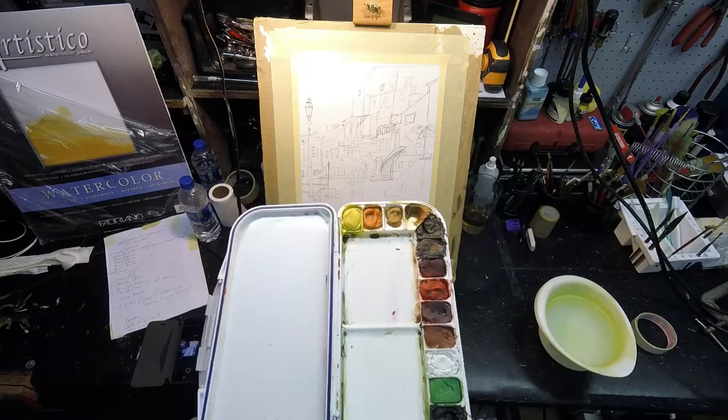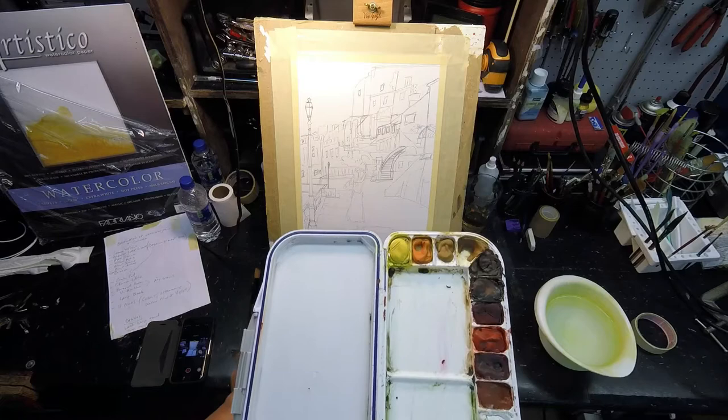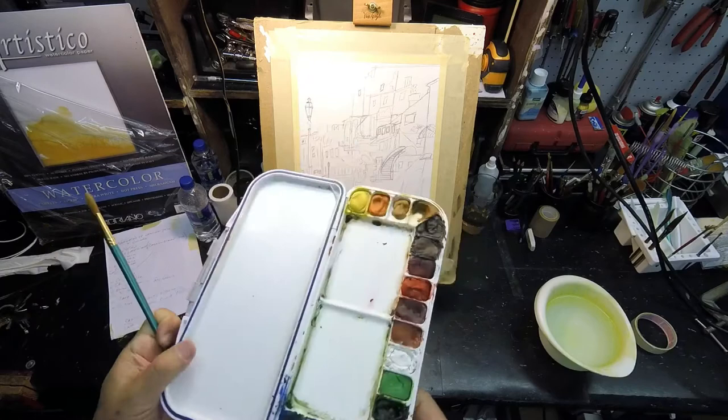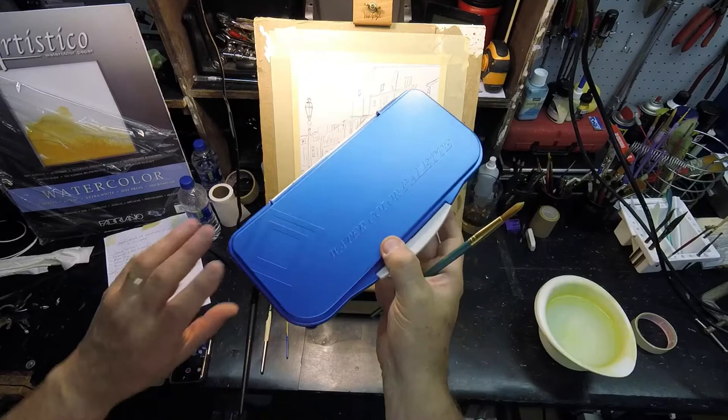Starting another painting — there's the sketch. Wanted to talk for just a minute about the color palette. I've had a few folks on YouTube ask me about it. I use a watercolor palette that I got from Michael's. It wasn't cheap, but it's portable, folds up, small, lightweight, and just easy to use.